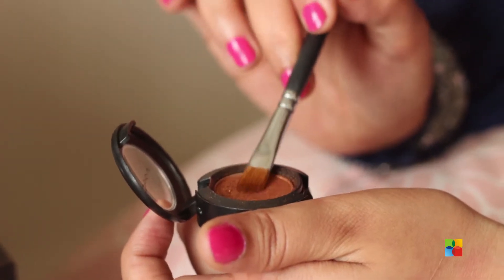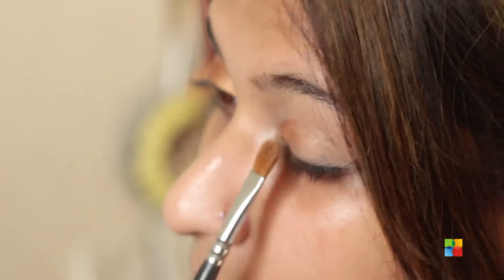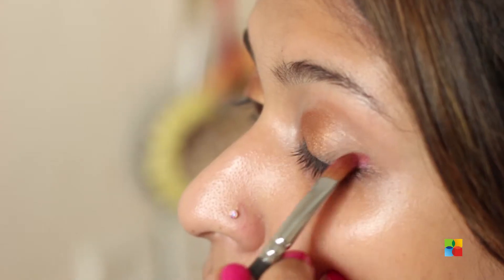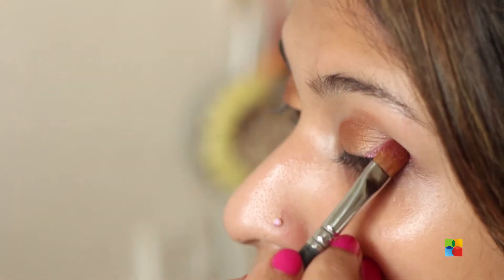I've already applied my eyeshadow base and prepped my face, so now I'm going to start off with my eyes and then move on to foundation and concealer later. I'm using amber light from Matte — it's a pretty bronzy gold — starting from the inner corner of my eyes and stopping in the center. Then I'm using Two Faced Sparkles in cranberry, applying that on the outer corner of my eyes.